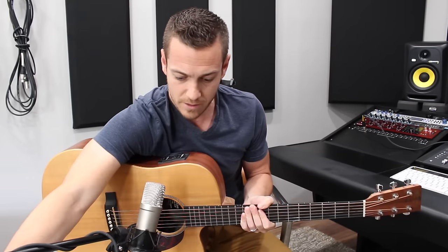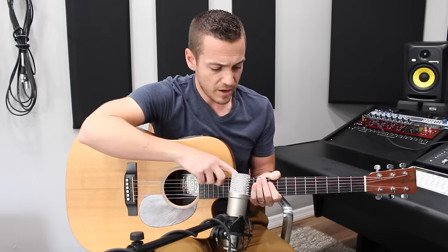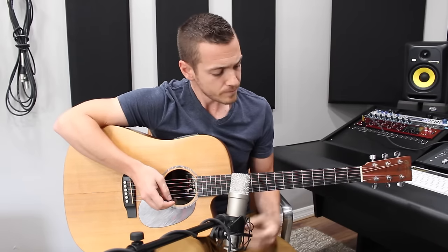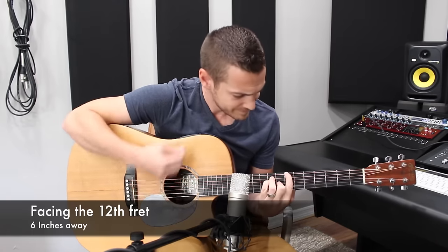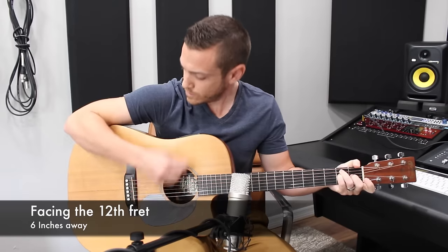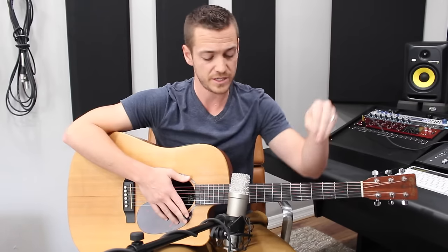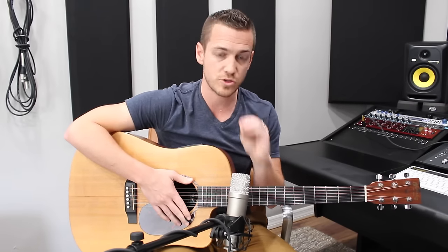Now what a lot of people also do is take the mic and put it up here to get a nice thinner sound. So here I am right on the 12th fret, about four inches away. Less body, less beefiness — so that problem is fixed, but now it's just thin. And thin can be okay because if your acoustic guitar's role in the song is to just be a texture piece, this could be perfect. It's just super, super thin.